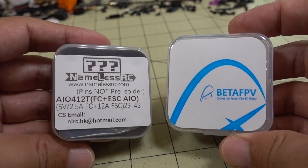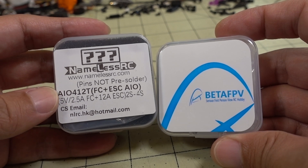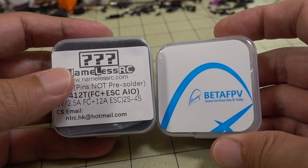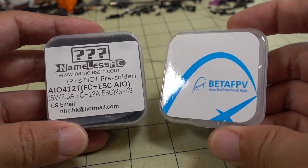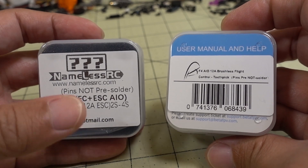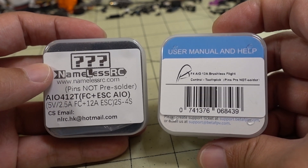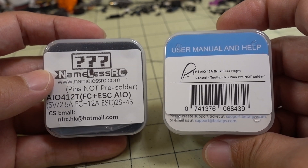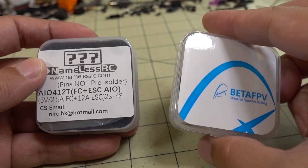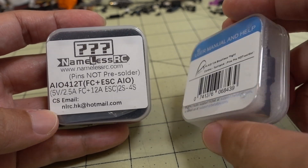Originally I was going to do this video on just the Nameless RC all-in-one board — the new all-in-one F412T, and I'll explain the T versus the non-T in a second. However, this new BetaFPV board also showed up, and I believe this is a complete copy of the Nameless RC board based on postings I saw on Facebook. It showed up the same day as the Nameless RC one, so I don't know how BetaFPV was able to copy it so quickly, but these guys are so good now.